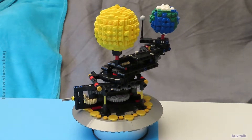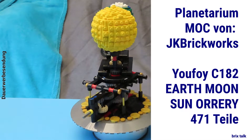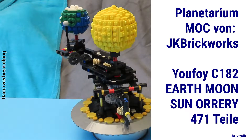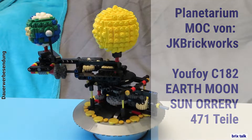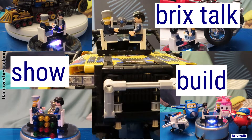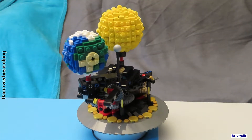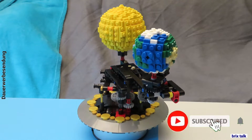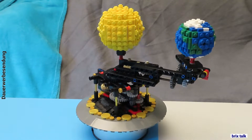Hi there brick builders! Today we've got the Earth, Moon and Sun orrery by JK Brickworks — it's on Rebrickable for free. It's the 4477, and in this case we got a brick package from UFoy, who are giving you a brick package and a foldable instruction set. I don't know if it's identical to JK Brickworks, but it's there. UFoy calls it the C182 and it consists of 471 pieces. If you want to download the instructions for yourself, there are links in the description.